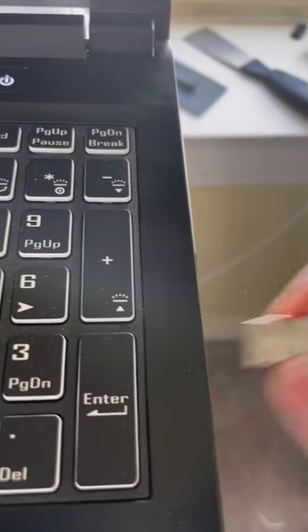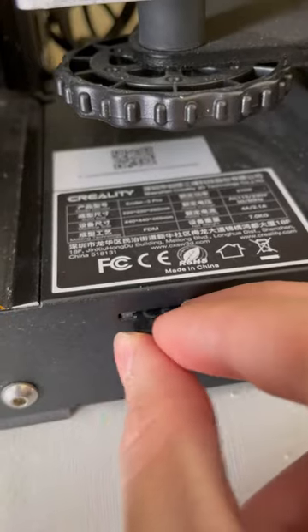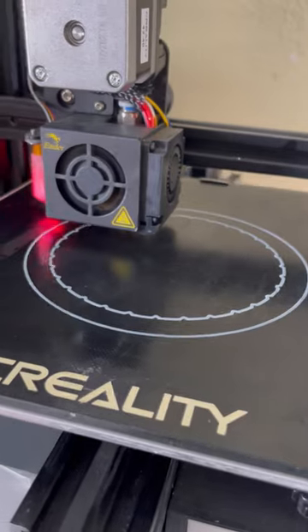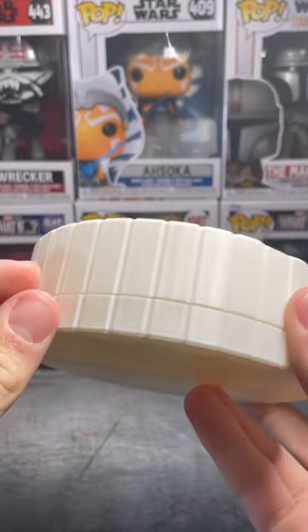I then found this gorgeous 3DS game holder and downloaded it to my microSD card. I took it out of my computer and popped it into the 3D printer and started printing. The printer I'm using is the Ender 3 Pro with a couple extra upgrades. And finally, after 18 hours of printing,